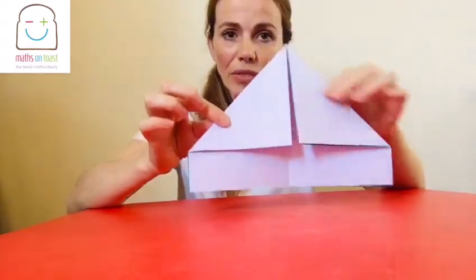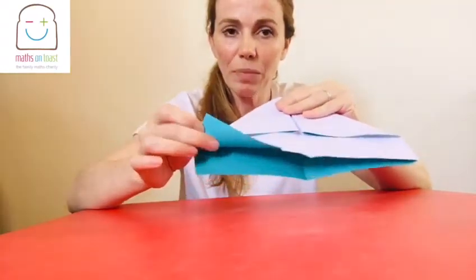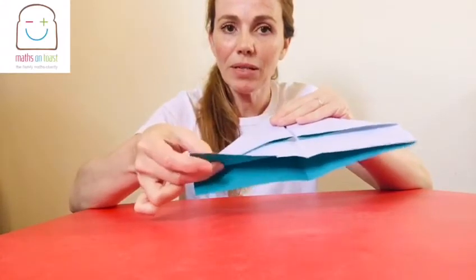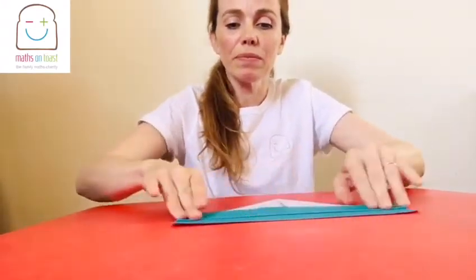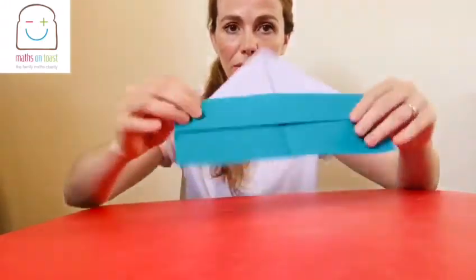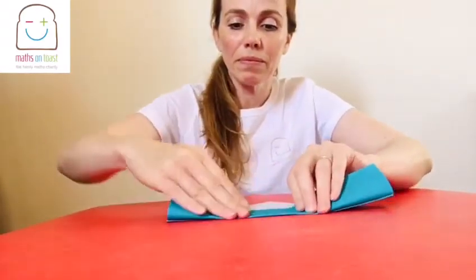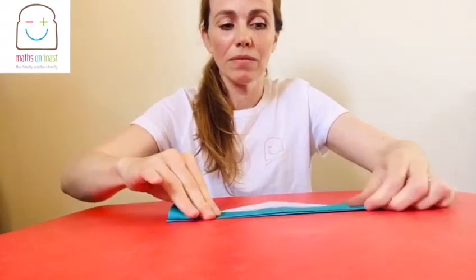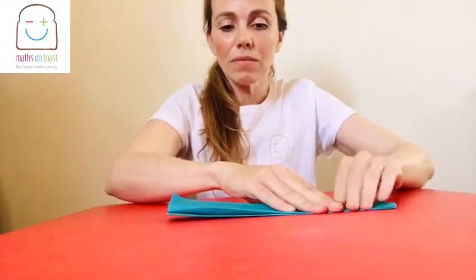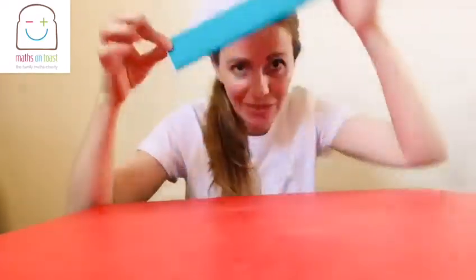The next thing you need to do is take the flap at the bottom. You'll notice you've got two flaps now. The top flap, you're going to fold it up until you meet the triangle — the bottom of the triangle. So it will look like that. And then you need to fold it over and do the same again. And it should look something like that — like a little hat.